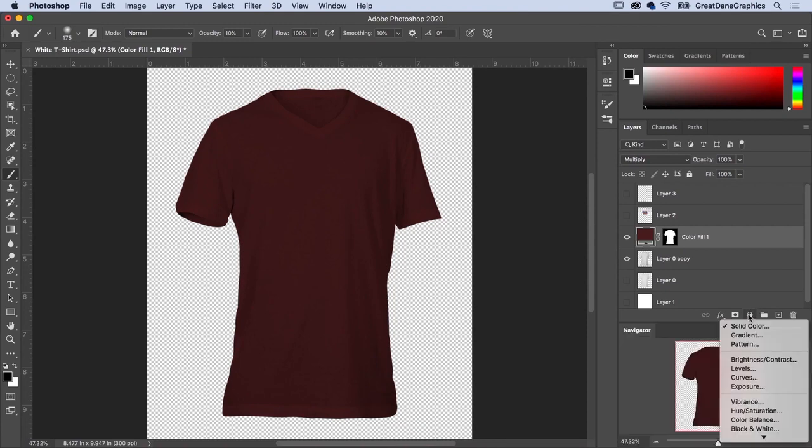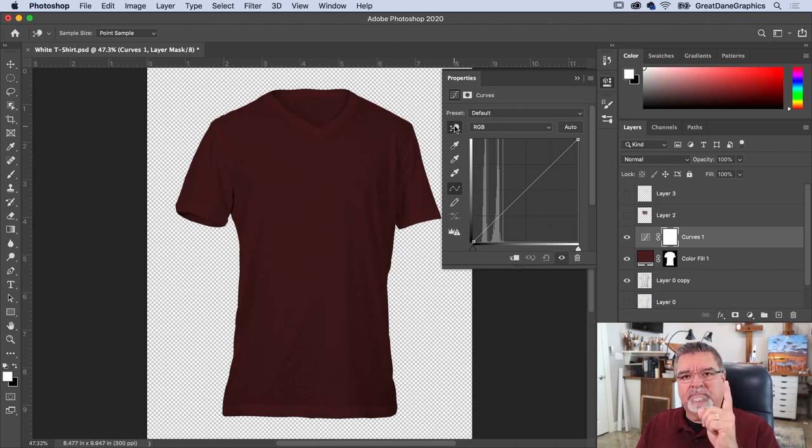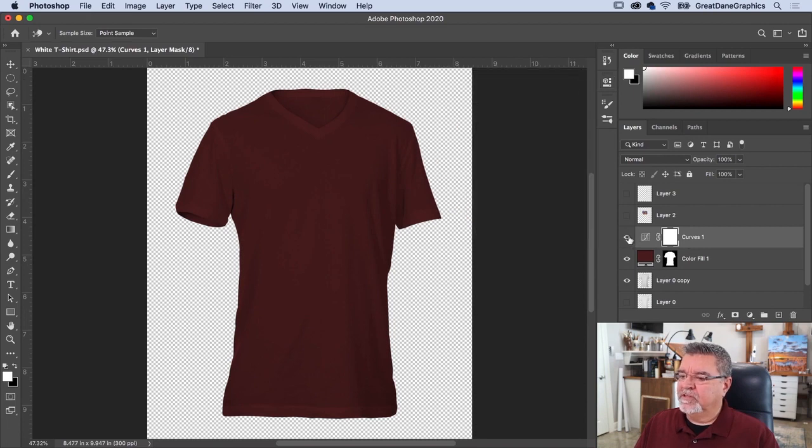Add a Curves adjustment layer to bring out more separation. Click the on-image finger icon, then click in the shadow areas of the shirt and push the curve down to darken them, and click in the highlight areas and pull up to brighten. These are very subtle adjustments on a dark shirt color, but they create nice separation between light and shadow.